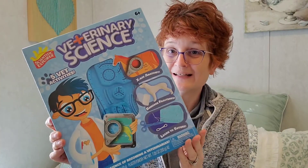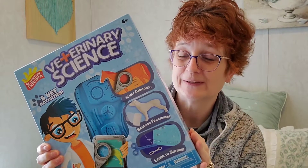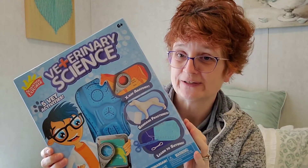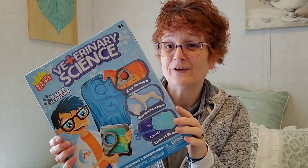We are using this veterinary science kit — "Learn the Science of Becoming a Veterinarian." This is something that my granddaughter really wants to do; she really wants to become a veterinarian someday. So we're going to do a whole unit study based around veterinary science. How fun is that?